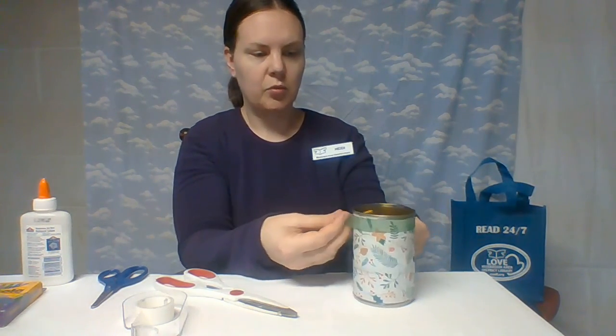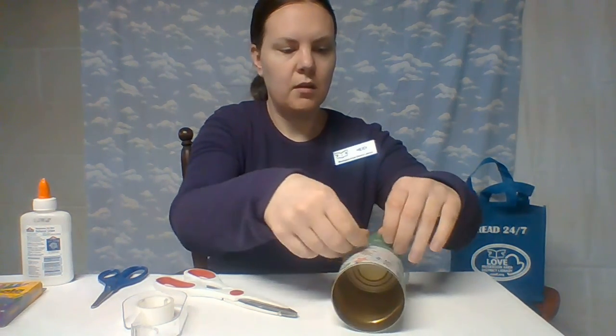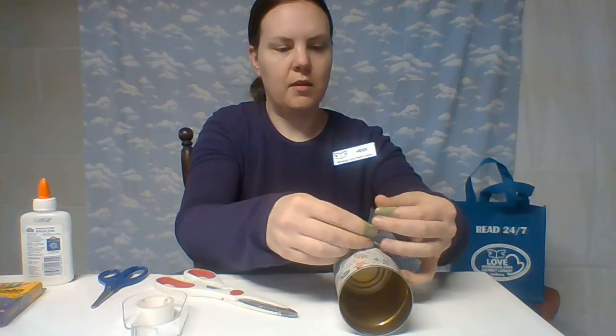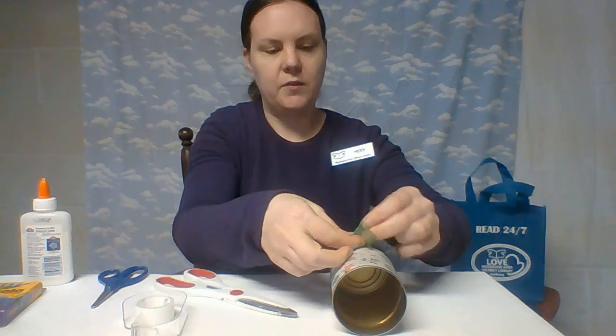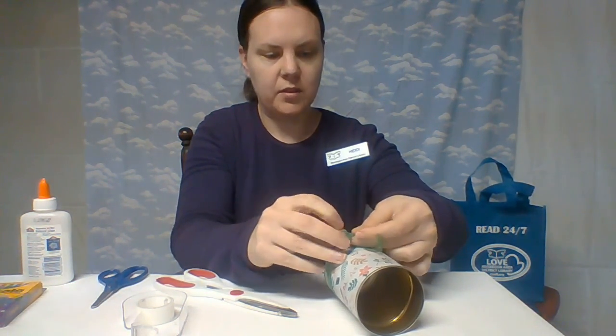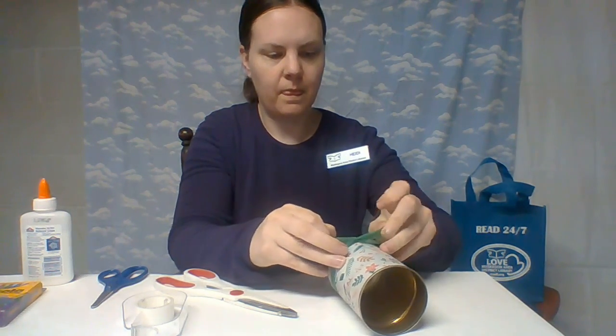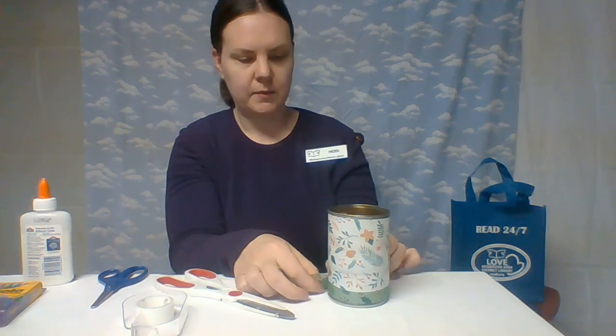I'm going to take this ribbon and put it around — I'm going to put this one around the bottom. So I'm going to make a little bow. If you don't have ribbon at your house, you definitely don't need ribbon — you can kind of do it however you want to. And I'm going to kind of secure that down at the bottom here.